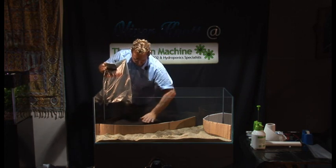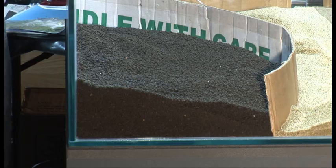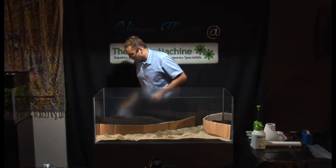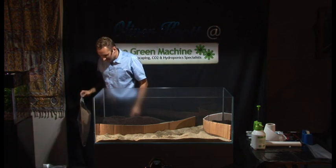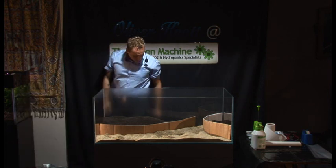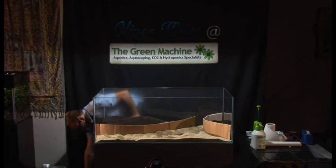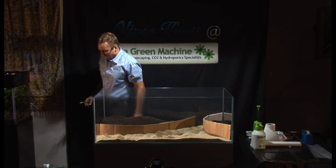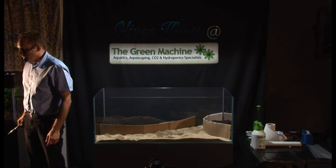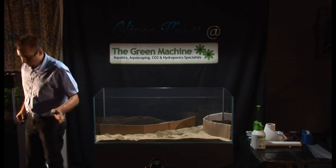So we have a sandwich: Aquasoil, Aquacare, Aquasoil. I need more sand now to separate the different ground layers. We have three bags of Aquasoil, two bags of fine sand, and one bag of Aquacare — about 45 kilos of substrate material in total. And there are maybe about 60 kilos of stones here. So we'll have about 250 liters in the tank when it's finished.